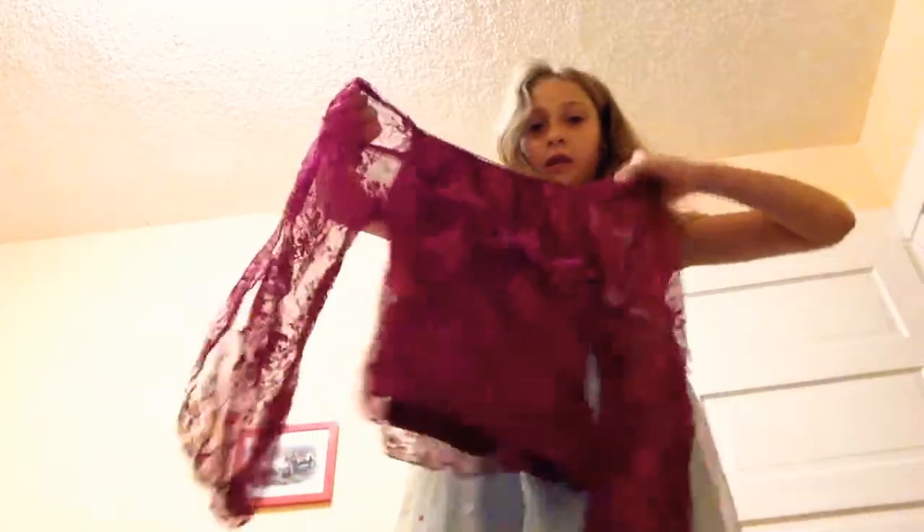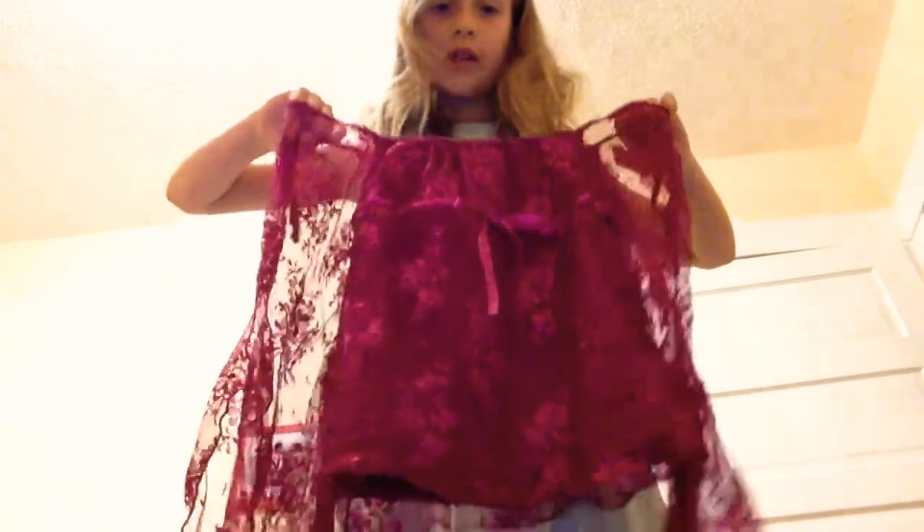The next thing you need is a pretty shirt, like maybe a lacy shirt. I have a few lacy shirts — here's one of them, and it has a matching skirt for the costume. I also have a blue one that's exactly the same. Something like this, but you can really use any lacy shirt.